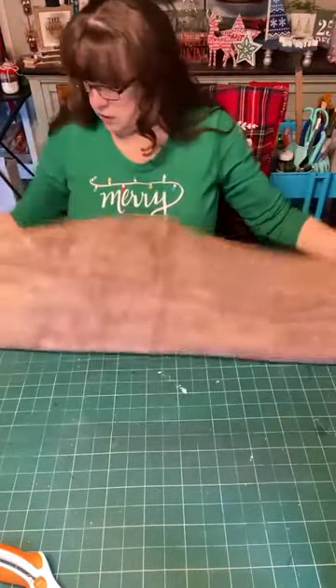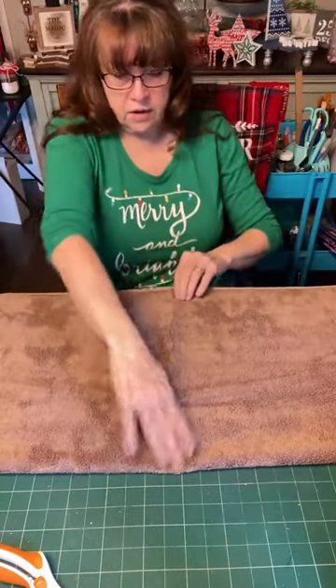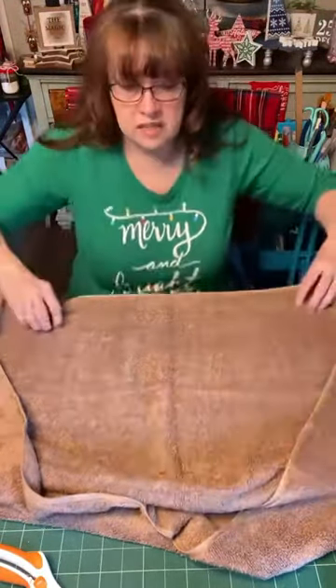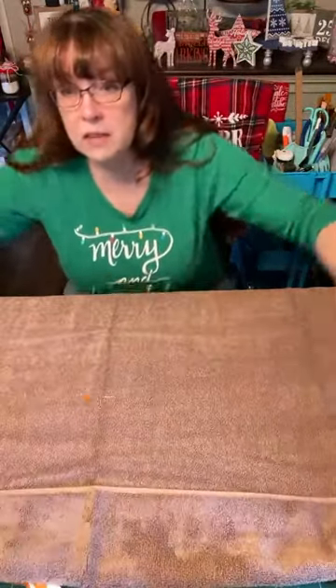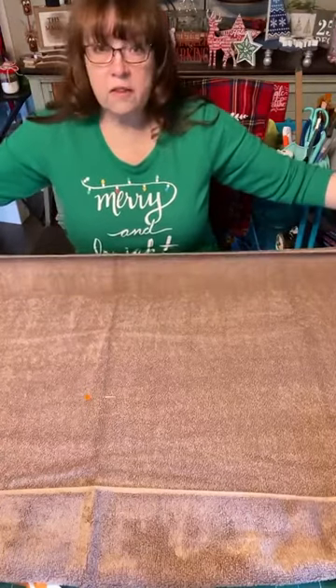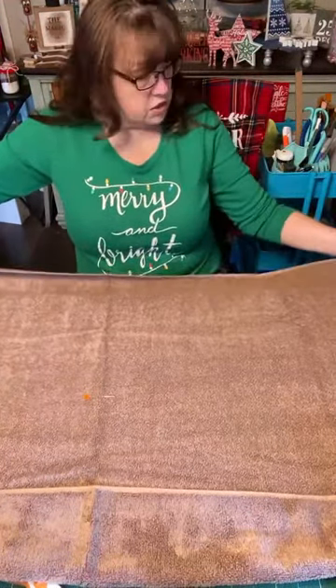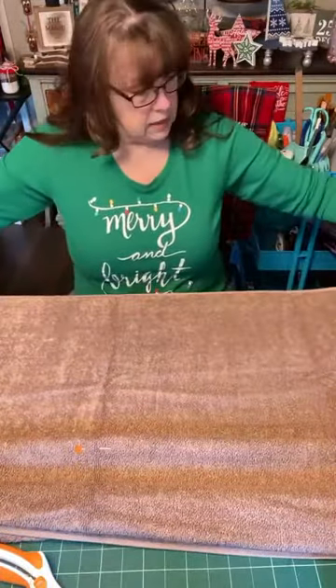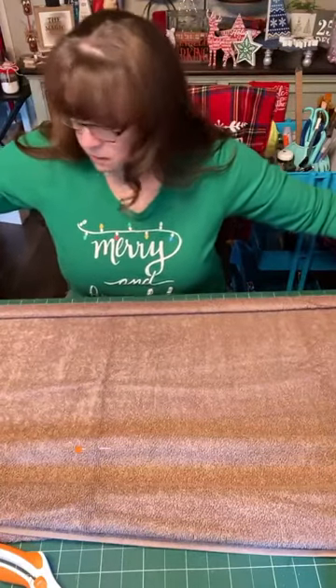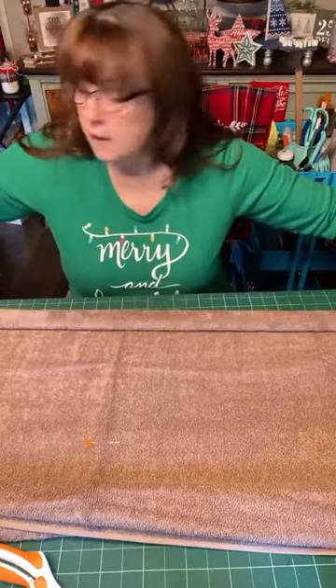Now I'm going to open up the towel and fold it the long ways to find where the middle is. There's a fold line right here — I'm going to stick my hand in there, find the middle, and mark it with either a piece of tape or a pin so I know where the middle is. Then I'm going to spread it out and start rolling it up the long way, kind of like a jelly roll. I'm going to fold it over maybe an inch and then start rolling to the middle.